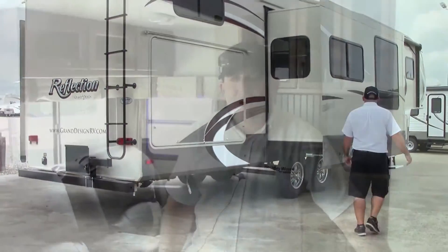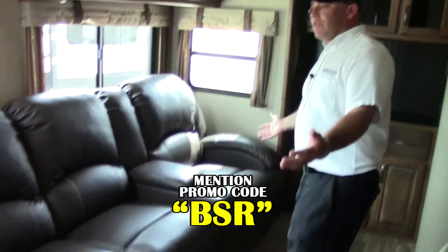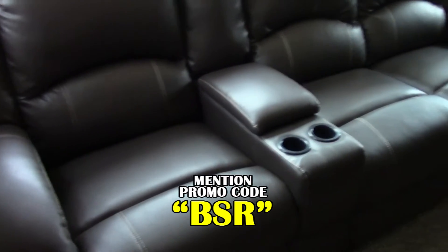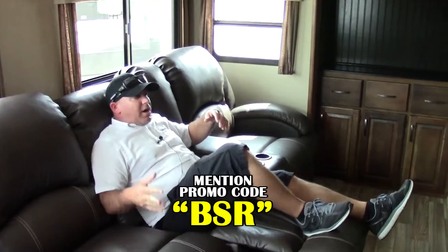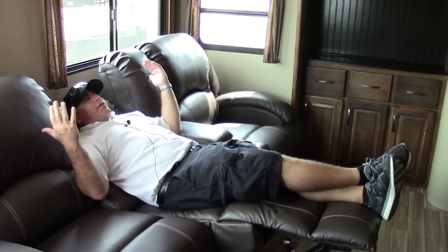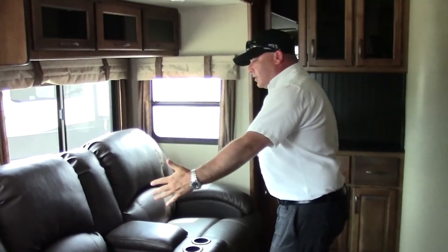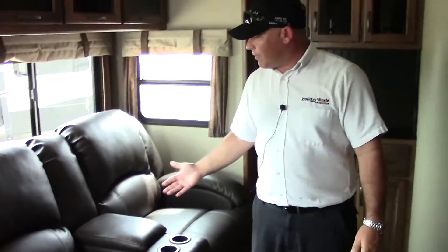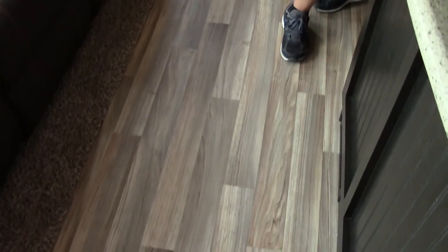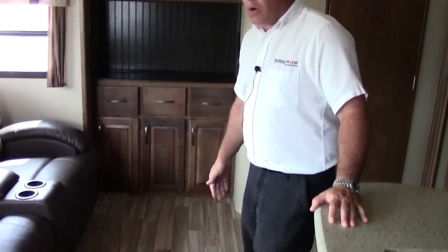Alright, we're inside the 323 bunkhouse. This is one option of setup — you've got four-wide stadium theater seating. These are very comfortable. Every seat reclines and you can push it back to the wall. You do have an option for two theater seats and a dinette, but we tend to order them this way as a lot of customers prefer the extra seating. If you take a look at the floors, you do have the bow floors in here — very nice hardwood look. It is a nice laminate section, warranted for seven years.